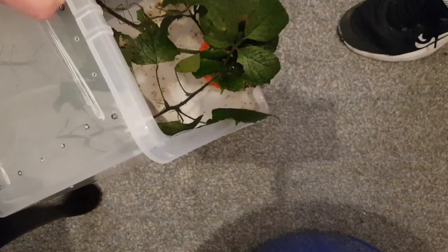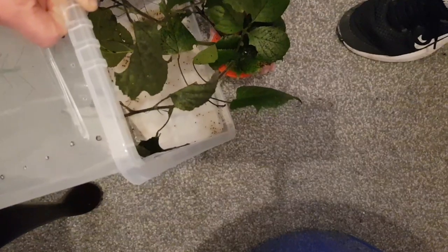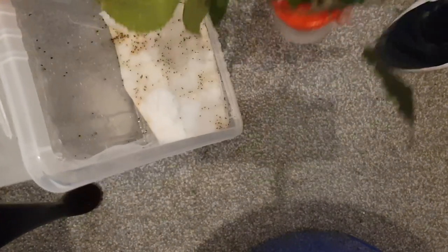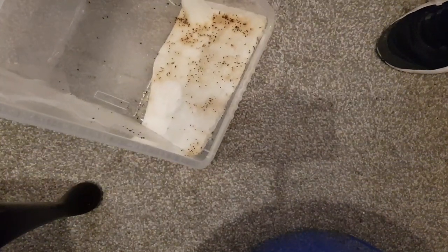Probably just best to take the whole thing out to be honest. Just take the old stuff out with them. Right, there's a few on it and there's a few. Because as you can see the bottom is absolutely disgusting, so it certainly needs cleaning.